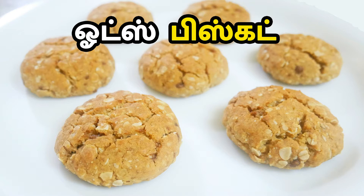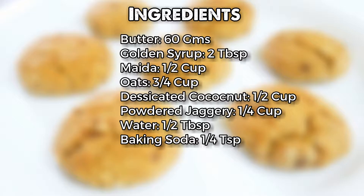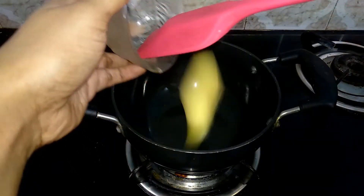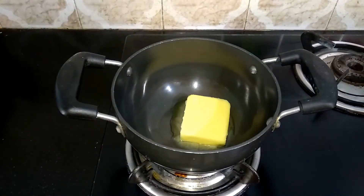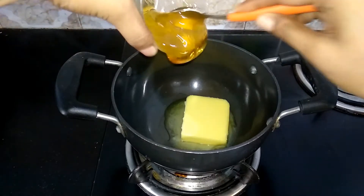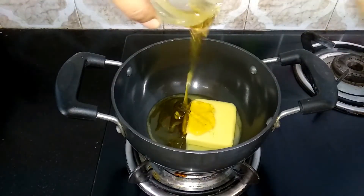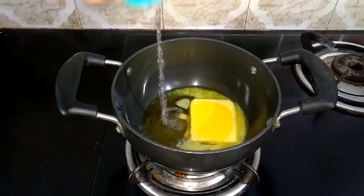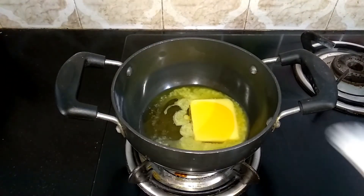In a pan, add 60g of butter and 2 tbsp of golden syrup. You can see the golden syrup recipe on our channel — the link is in the description box, check it out. Then add 1 tbsp of baking soda dissolved in cold water.